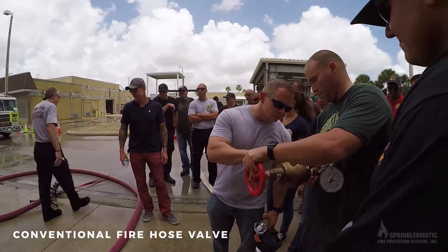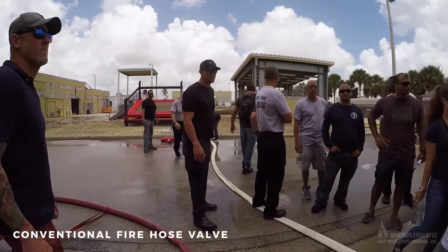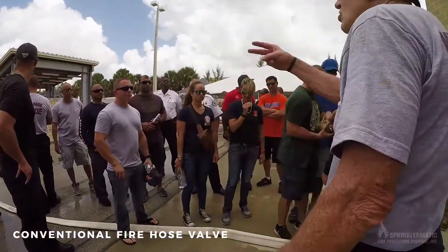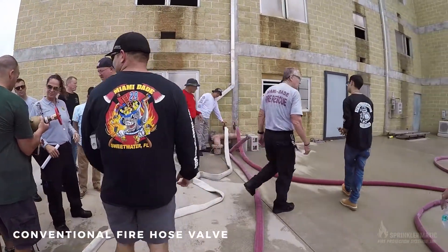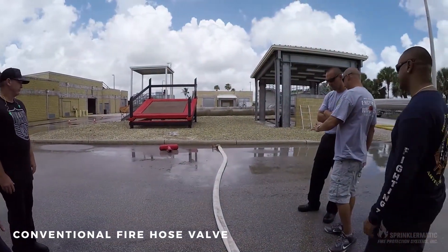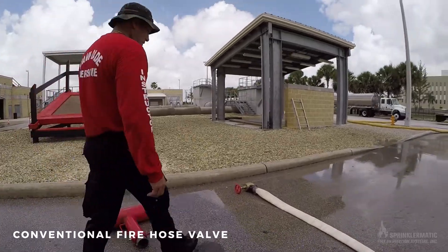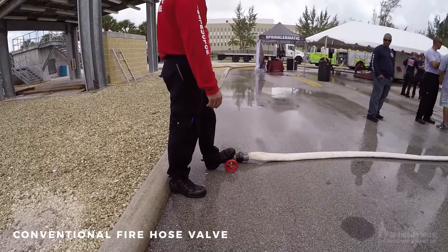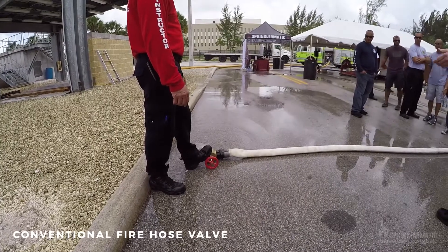We're hooking up a conventional one right now. Just crack it a little bit and the valve's open — this is a conventional valve; it has a threaded valve stem. Crack it just a little bit, Mike. And quite predictably, water is going to flow out — in through the inlet, and out through the outlet. There's water coming out. You can pump into a conventional outlet.